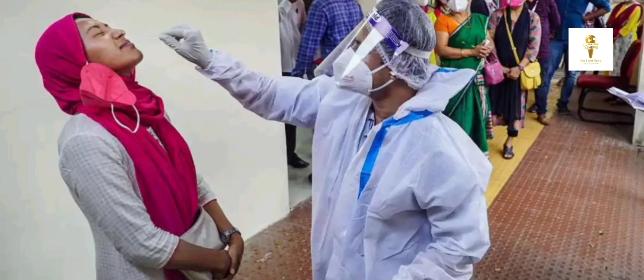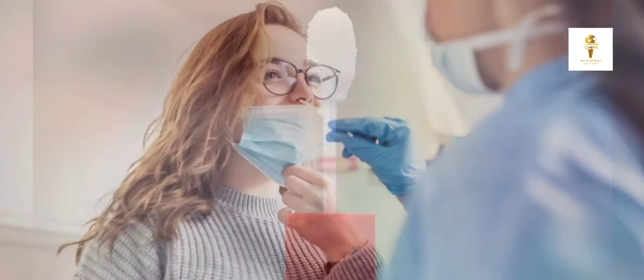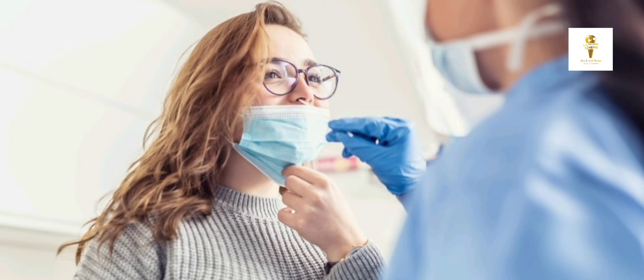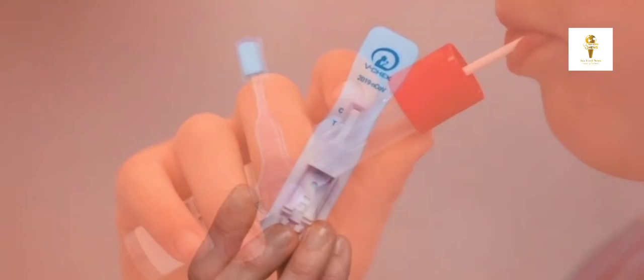Amid fears of a possible third wave of COVID-19 in India, a startup based in Singapore and India is aiming to replace the nasal swab technique of testing with a new method that uses a lollipop-like device to collect saliva for COVID-19 testing. The lollipop-like swab enables individuals to collect their saliva samples themselves.